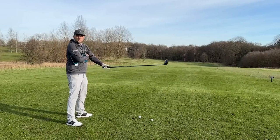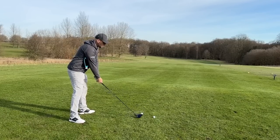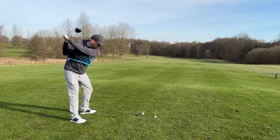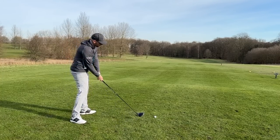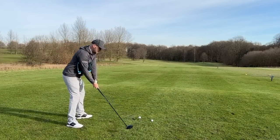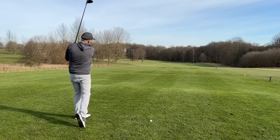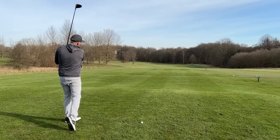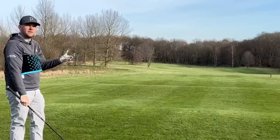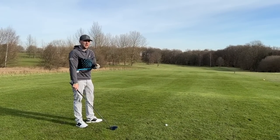Then start doing some swings down to impact. Even just one nice and slow: go up, keep that connection. You'll see — the towel has not dropped out, I've still kept connection. The launch direction, because we've now got a stable club face, has launched straight down the fairway.